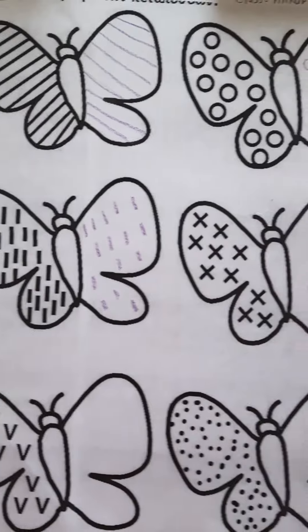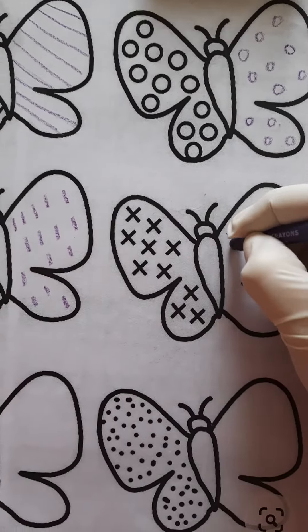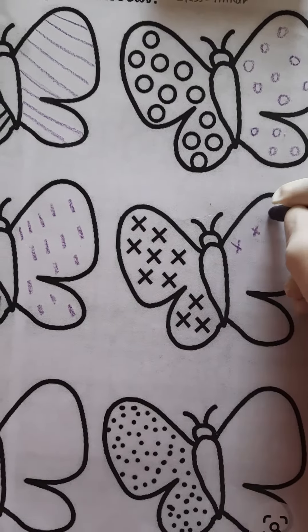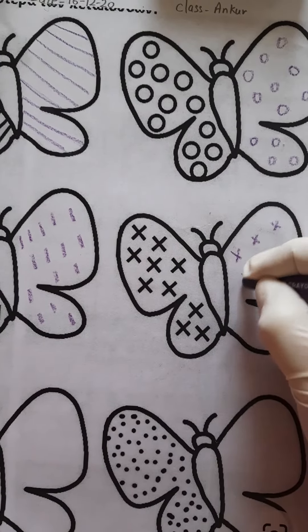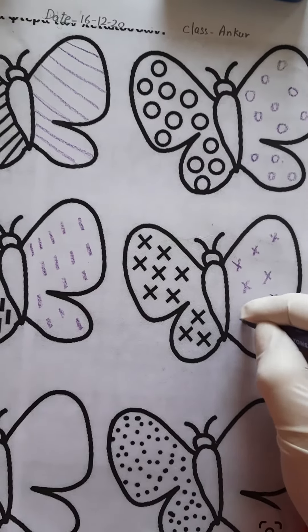Yes. Now here we have to make crosses like this.